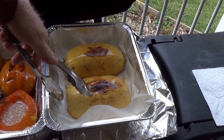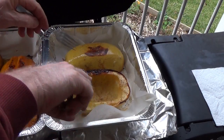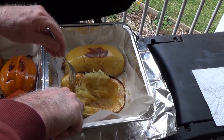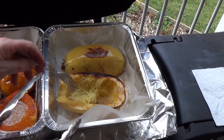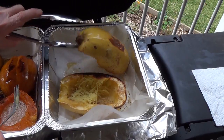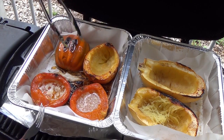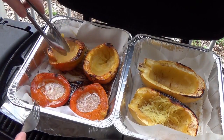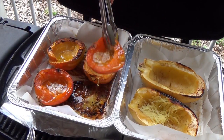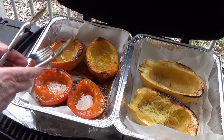I apologize for the sound of the blower — there's almost always a blower in this neighborhood going. Now your spaghetti squash when it's done — see how it just peels out. Just take a fork and scrape it out. Just amazing — oh, that is so good. So the spaghetti squashes are done. I'm going to turn this one over, and these acorn squashes should be nicely done too. I'm going to redistribute some of the butter. So these are all very nicely done.